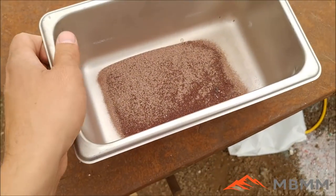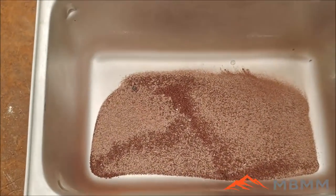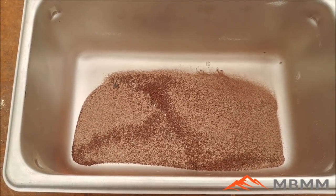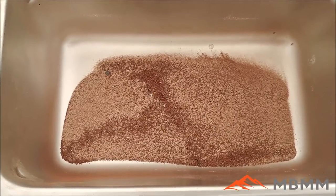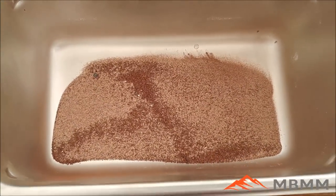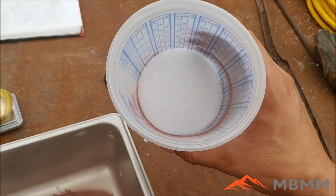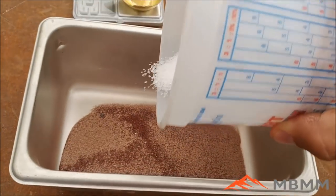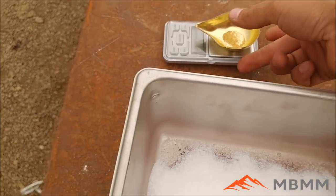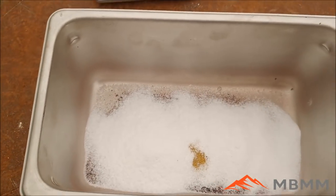I've dumped our roasted sulfides into a stainless steel pan, letting them cool down. You can see they've turned a rusty red, which means they've been converted from sulfides into oxides. This was a pyrite-rich ore and what we've done is converted the pyrite into iron oxide — that's what gives it the rusty red color. Now I'm going to take the rest of our flux — 30 grams of soda ash and 120 grams of borax — and add it into our 30 grams of roasted ore and 30 grams of silica.